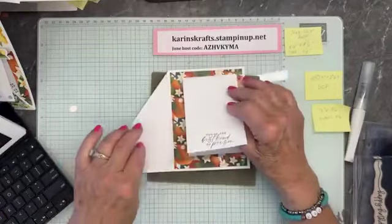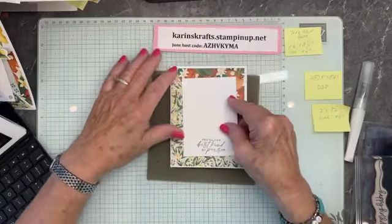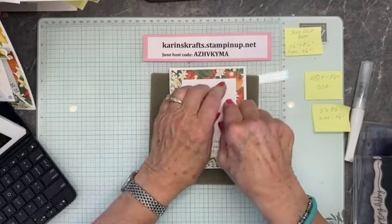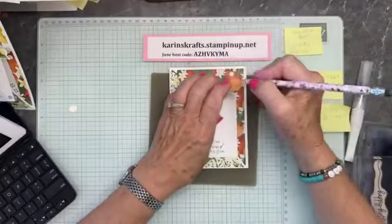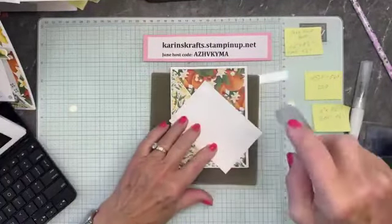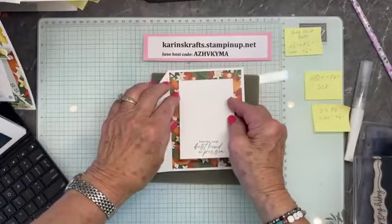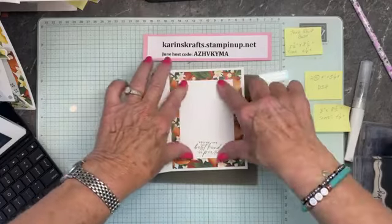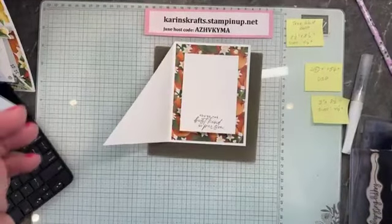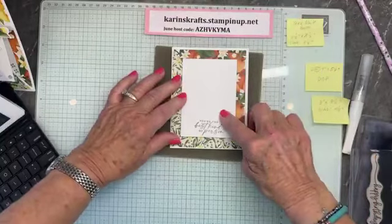I'm going to put this together, making sure that when the card is assembled, I can still open and close it. I'm going to put a little pencil mark right up here. Now I'm going to put my adhesive on, making sure everything is straight around the edges. I can flip it like that — I close it and it works great. I'm going to give it another little bone folding right here, and our card is pretty close to being finished.